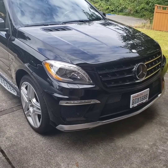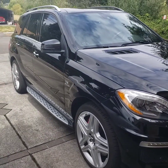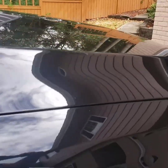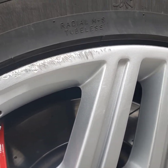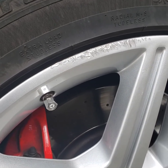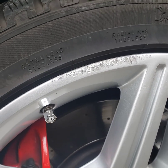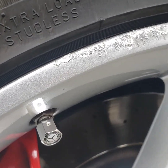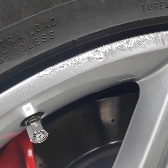2012 Mercedes-Benz ML63 AMG, and I've got a little bit of curb rash on this rim here. Hit the rim a bit hard on the curb. So I'm going to sand this, use some aluminum bond, and paint it. See how it works out. You can see it's not super bad, but there are some deep scratches there.